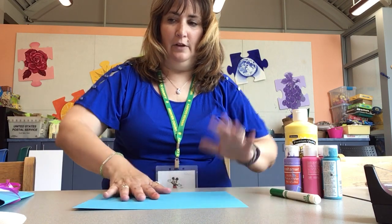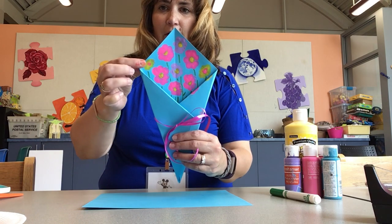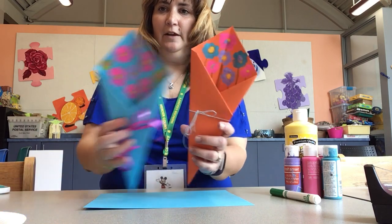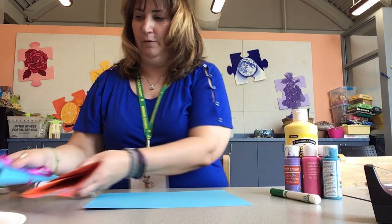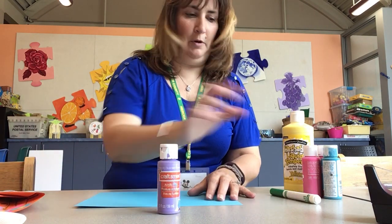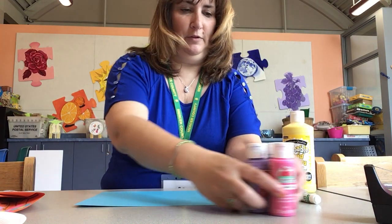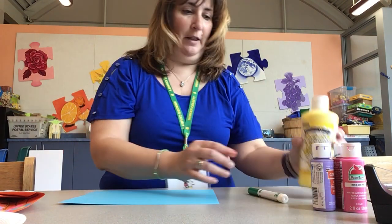You need paint, so you need to figure out what color flowers you want. On this one I have some yellow, some pink, some purple. You want to make sure your colors coordinate with the paper color. I'm going to use purple, pink, and red. I have a blue here but I'm not going to use that one because it is too close to the color of my paper. And I have some yellow.